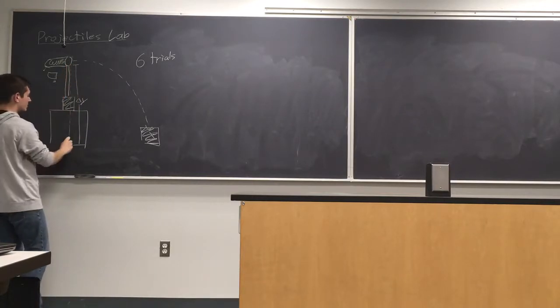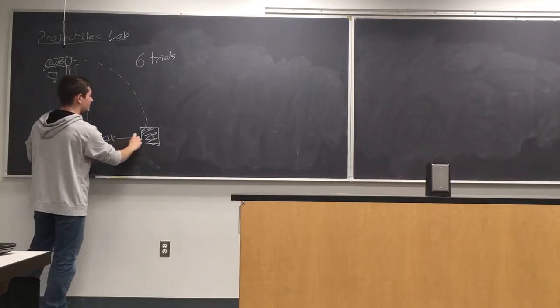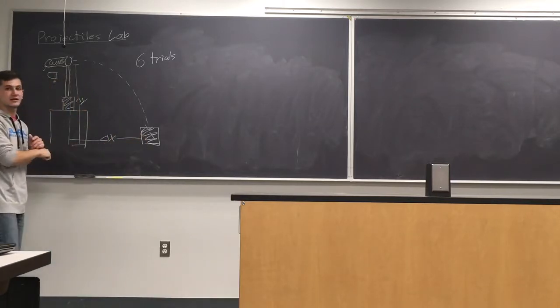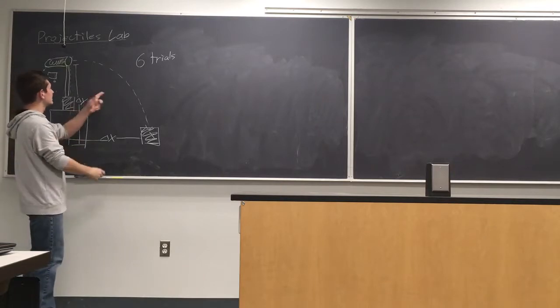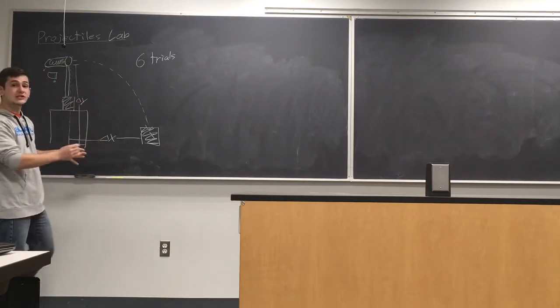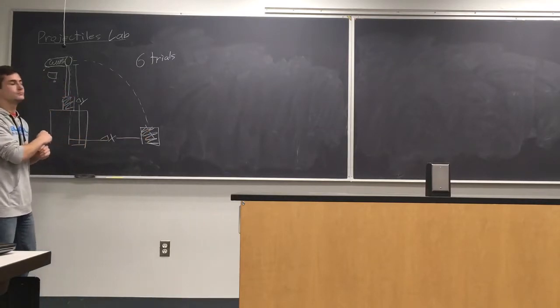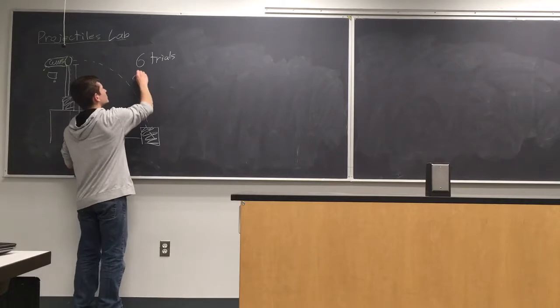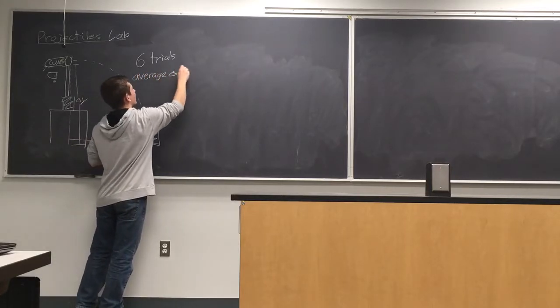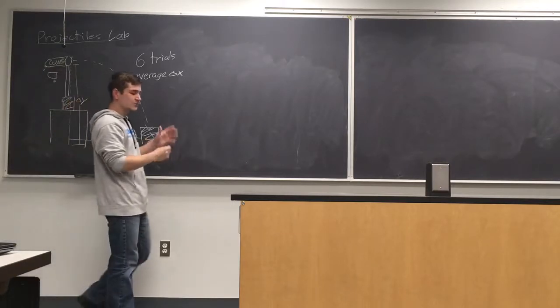Then you have six different measurements over here, so you need to measure the horizontal distance traveled. Take right from where the ball leaves the launcher and measure that — I'll call that Delta X because it's in the X direction. Delta Y is going to be constant for each trial, and Delta X you're going to have six different values from the six different points on the paper.